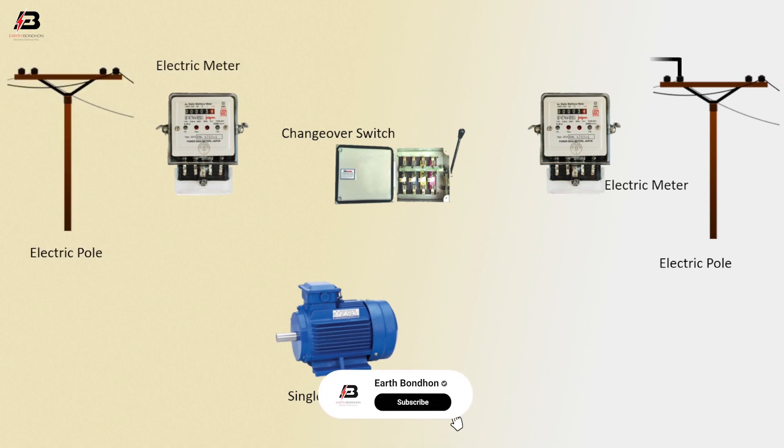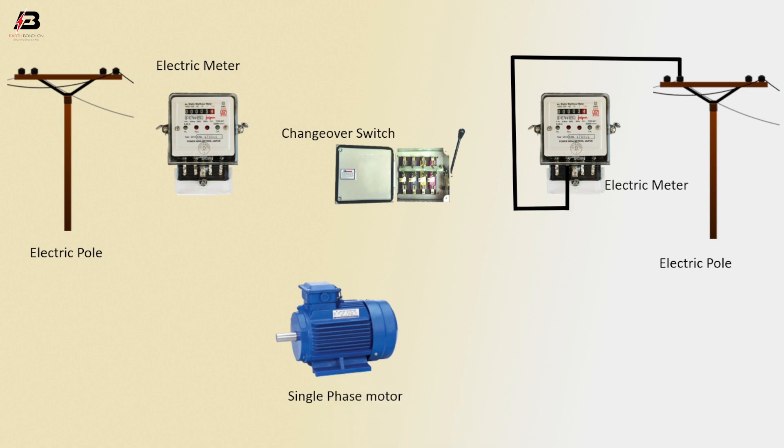Neutral connection from electric pole to connect electric meter. Phase connection from electric pole to connect electric meter. Output connection from electric meter to connect changeover switch. Output neutral connection from electric meter to connect changeover switch.